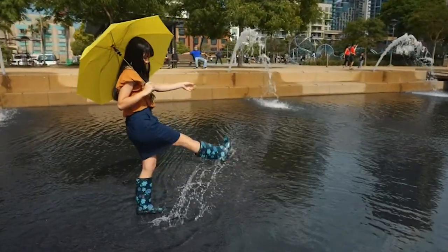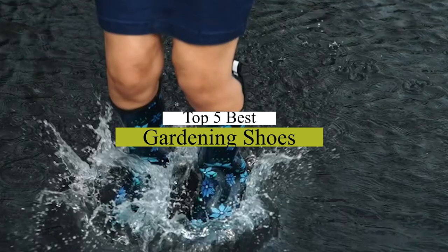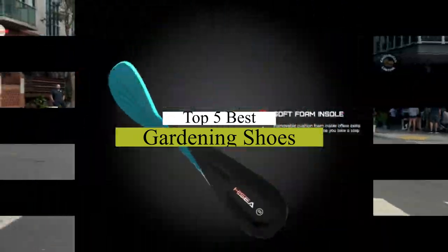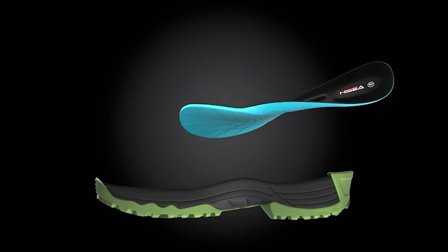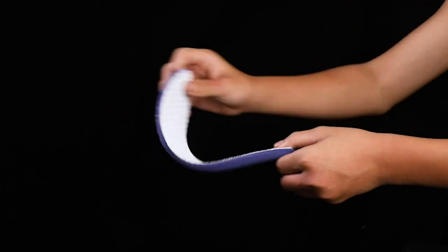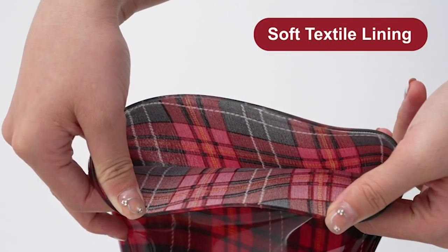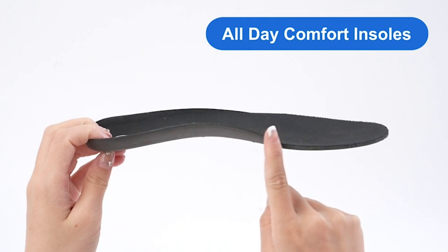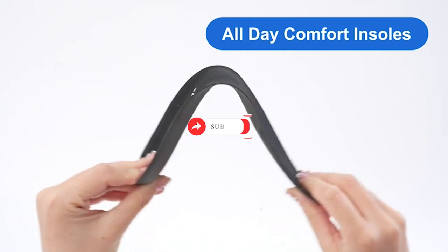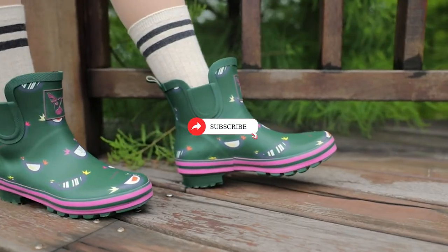What's up guys, today's video is on the top 5 best gardening shoes. Through extensive research and testing, I've put together a list of options that will meet the needs of different types of buyers. Whether it's price, performance, or particular use, we've got you covered. For more information on the products, I've included links in the description box down below, which are updated for the best prices. Like the video, comment, and don't forget to subscribe. Now let's get started.